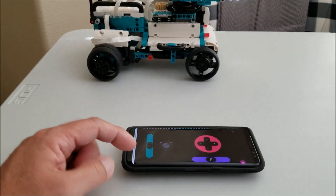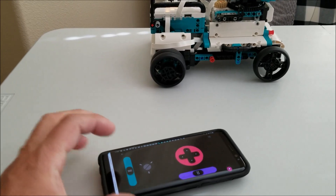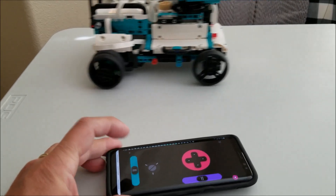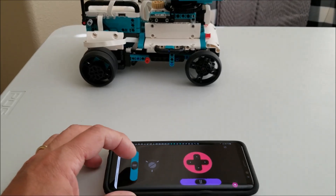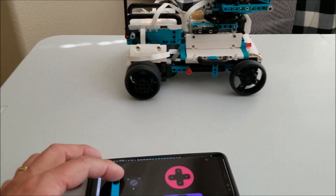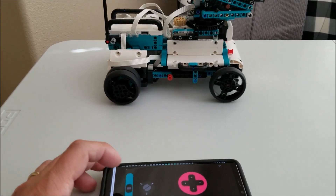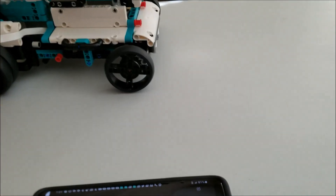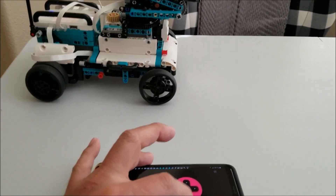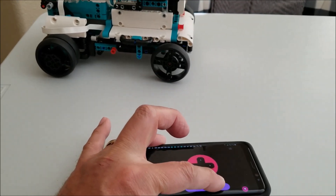Let me go ahead and see if I can get both of these into the shot for you. So here is the forward and backwards, and then this is going to be a backup. You don't want to see Mr. Hino drive this thing off my table live on this video. So it's kind of cool when it backs up and makes the beeping sound. And then down here is going to be your left and rights.